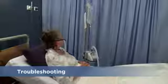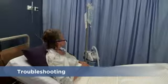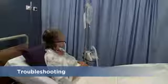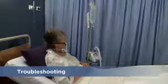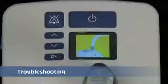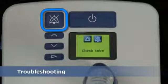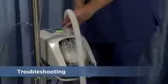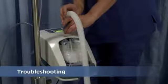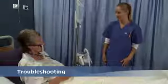The Airvo 2 has been designed to be as reliable as possible and will automatically raise an alarm when a problem is detected. The cause of the alarm will be shown on the display. Silence the alarm with the mute button. In this example, the alarm was raised because the breathing tube was damaged or not properly connected. Reconnect the tube or replace it if faulty.